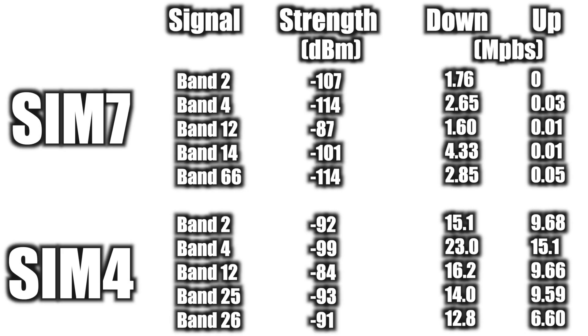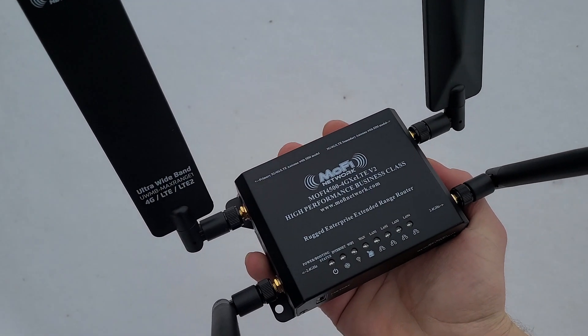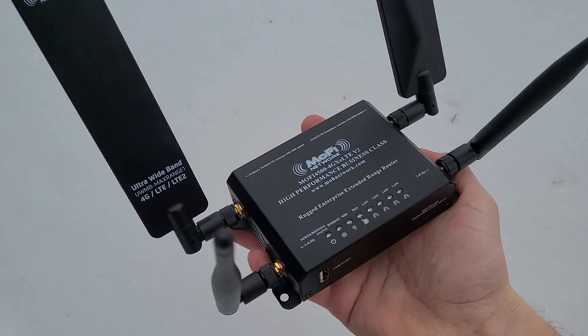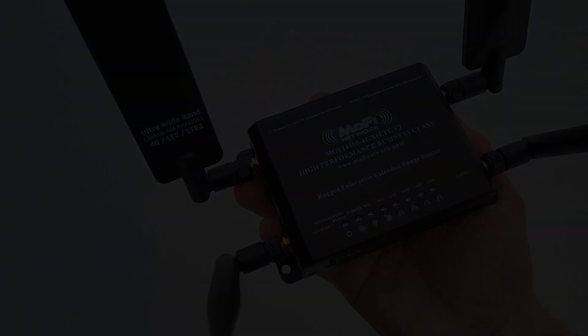If you are planning to use AT&T with the MoFi, I would highly suggest going with the SIM4 model, as from my experience it is the better of the two. I can't speak for any of the other carriers since I've only used AT&T, but please post your own experiences with either router in the comments — I'd like to hear them. If you have any questions, leave them in the comments below and I'll try to answer them as quickly as I can. Thanks for watching, and do consider subscribing as I may post some more MoFi videos in the future.